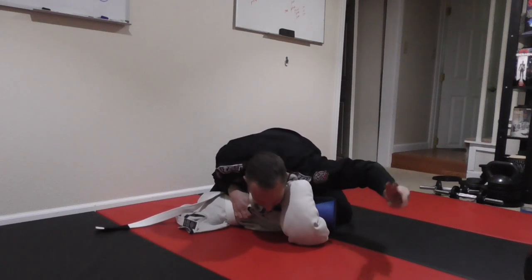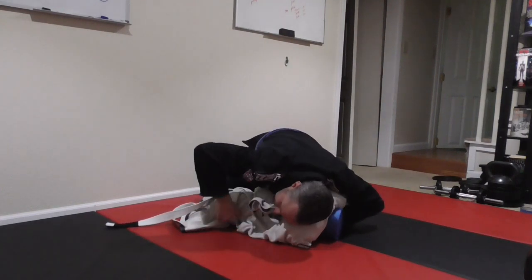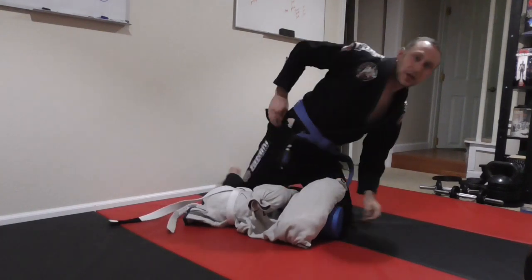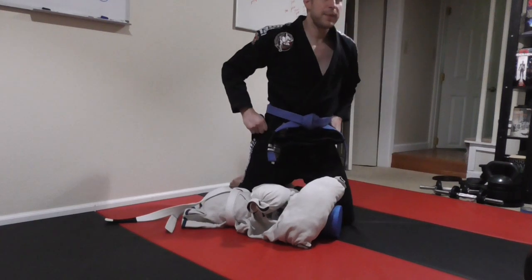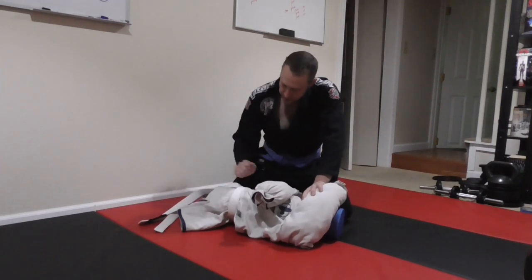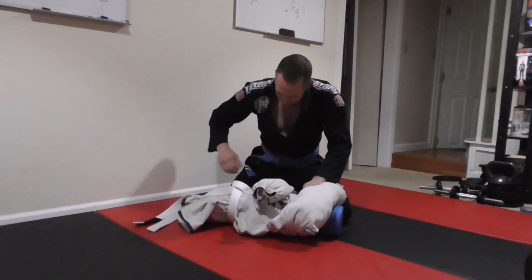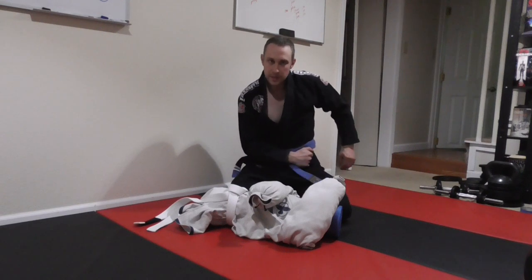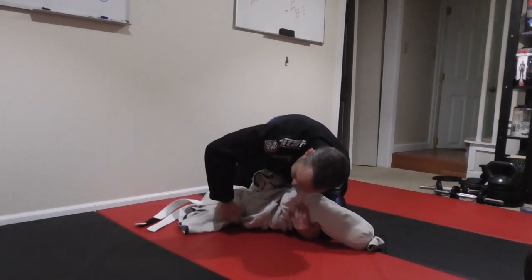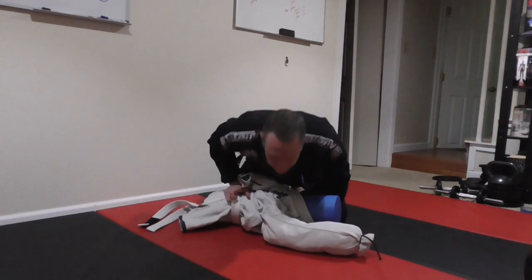From side control, if I'm going to go up into knee ride, I'm going to take this hand out and put my thumb into the collar here. Then I grab onto the belt — you can grab onto the fabric, but I actually prefer the pants. The pants have limited mobility to rotate around, whereas if you grab onto the belt and it's a little loose, it can just start spinning around the person's body. You could grab the skirt too, but I generally teach it as putting your fingers into the belt. Then I drop my elbow down to the ground, with my thumb in the collar, and pop up to knee ride.